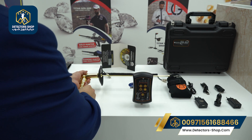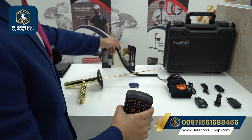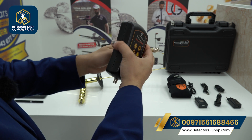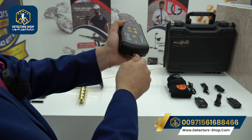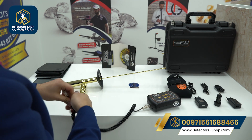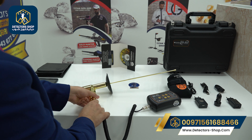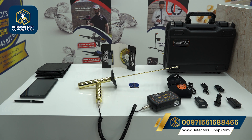Then we put it on the table. We have the main unit and the signal transmission cable. We insert the cable from here and connect it to the long-range system. In the next step, I'll show you the settings in the main unit.